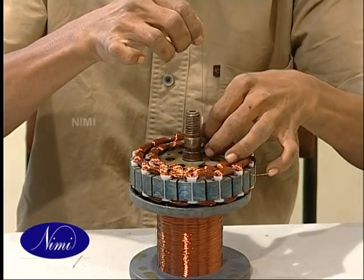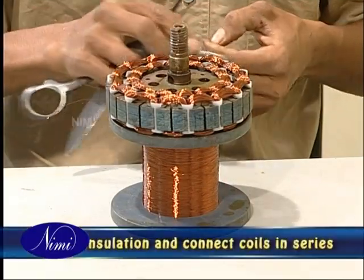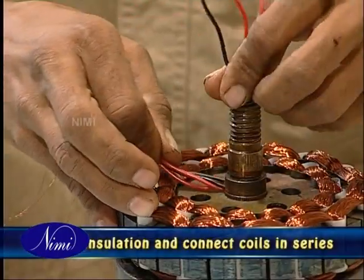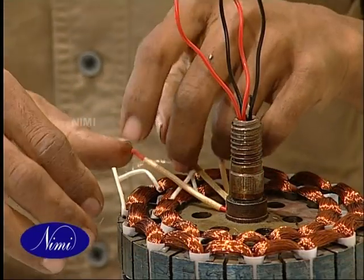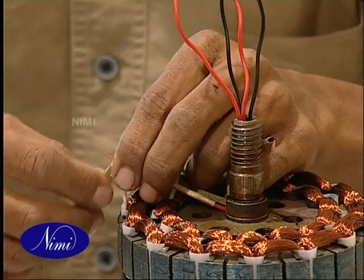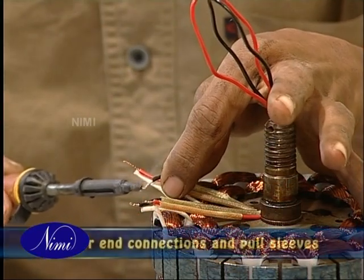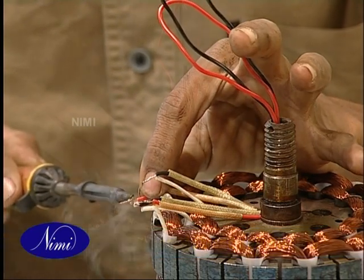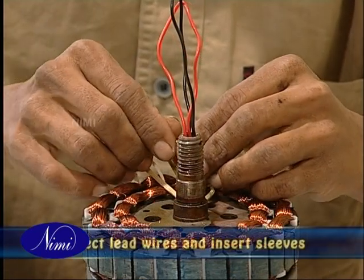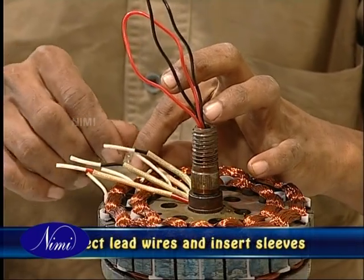Finally, insert sleeves in the winding ends, remove the insulation and connect the coils in series according to the connection diagram which you made earlier. Check that the connections are as per the diagram. Solder the end connections and pull the sleeves into position. Then connect the lead wires, solder them and insert sleeves on top of them.